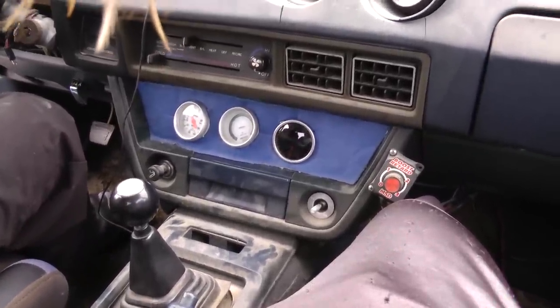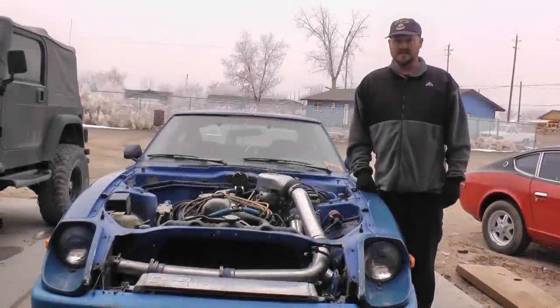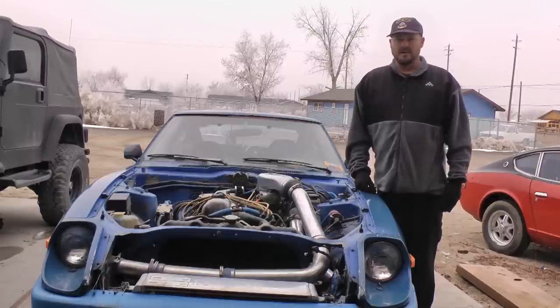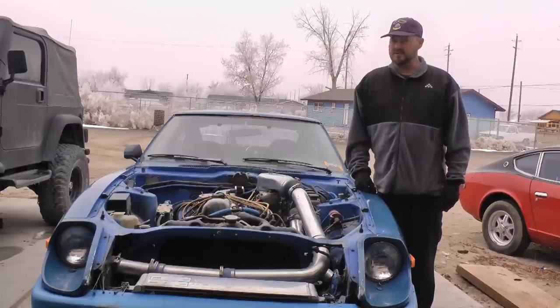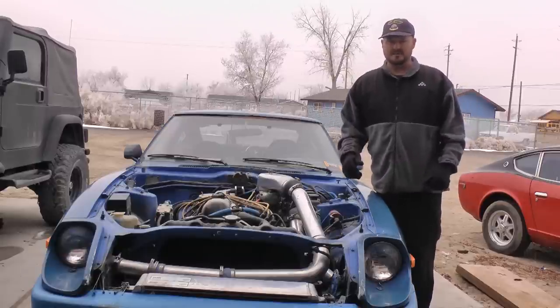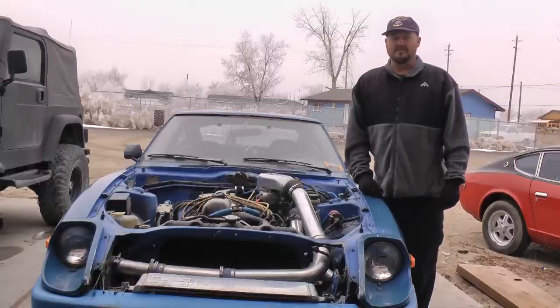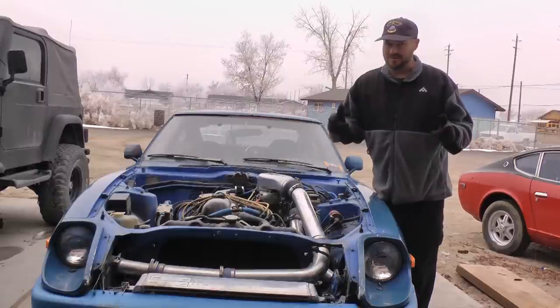So those are the basics on a blow-through carburetor setup. Today I talked about the blow-through carburetor setup using this 1979 280ZX, which was converted to a turbocharger. I hope you learned something. I'm closing off now — Mad Matt from Budget Boosting at Mad Matt's Garage. If you like us, please like us on Facebook and subscribe to our page so you'll see every new video we come out with. Remember: knowledge is power — it's horsepower.